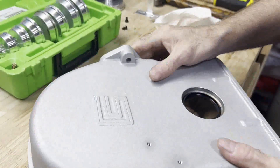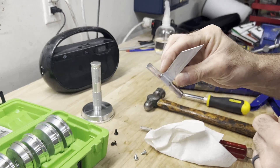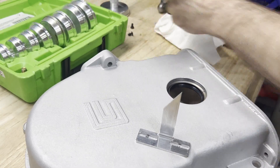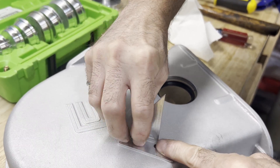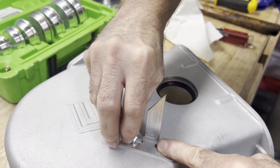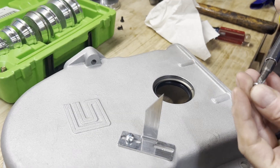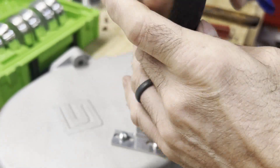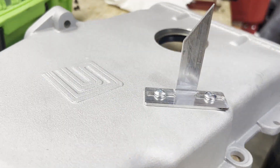We're going to be using one of my adjustable timing pointers that I make for the Ford FE. We'll go ahead and add this — we'll set it when we check our balancer out. And that's all there is to it.